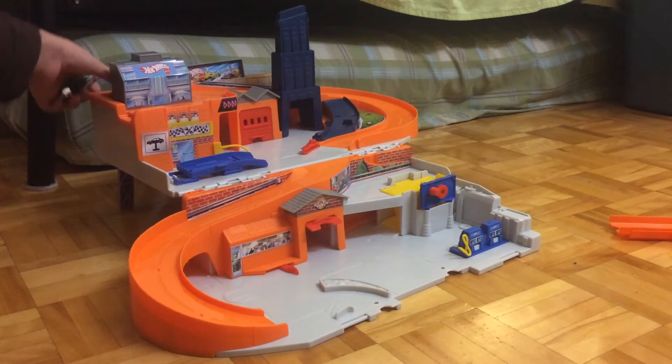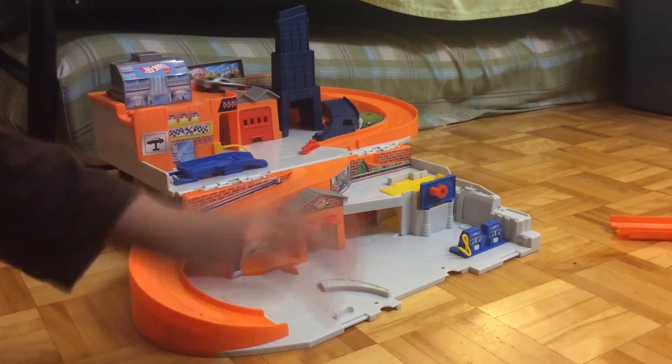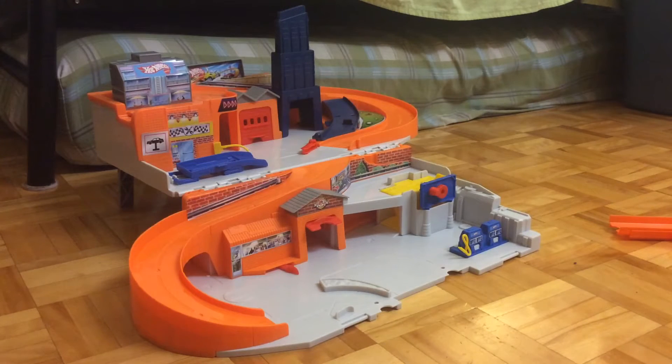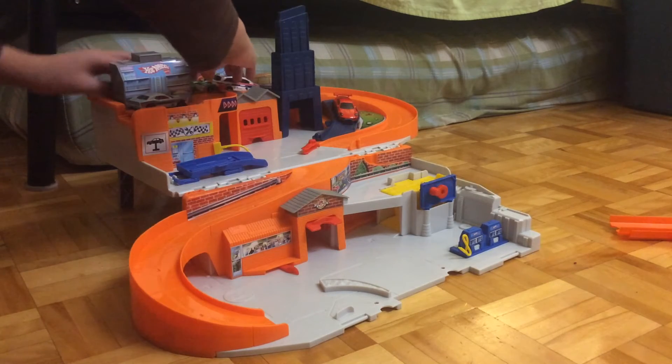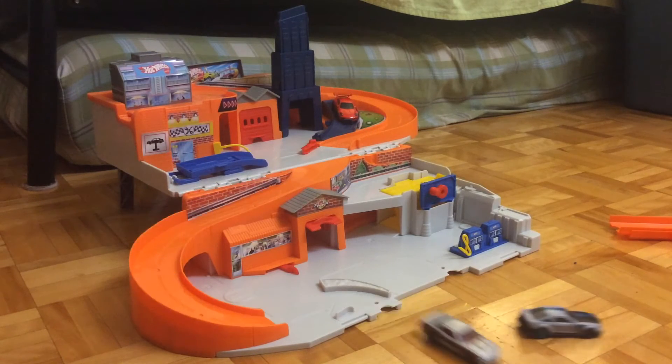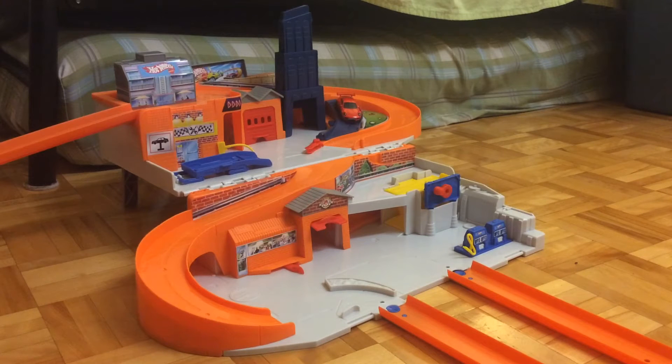The thing that I really like about this set is that you can send down multiple cars at the same time. And I almost forgot to mention that this Stow and Go — the version that I have — does have some track ports. So you can put on some track to connect to other Hot Wheels City sets to make a big Hot Wheels City, or to simply connect to some track sets to go after that.